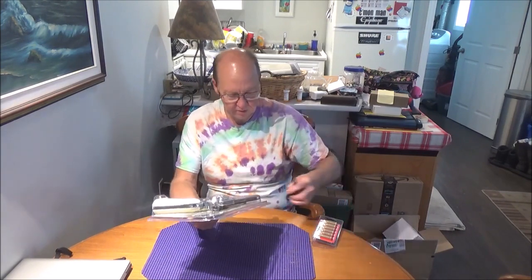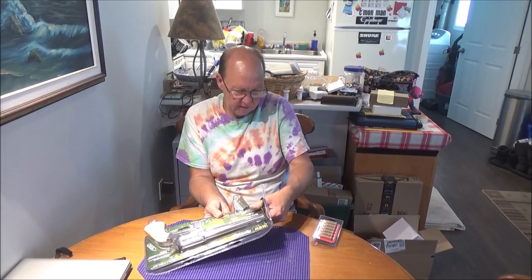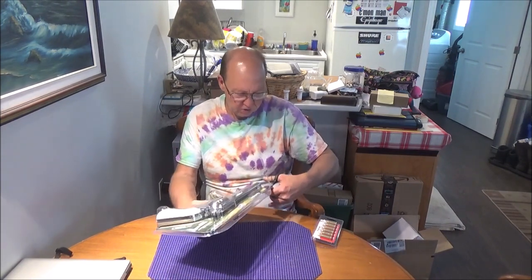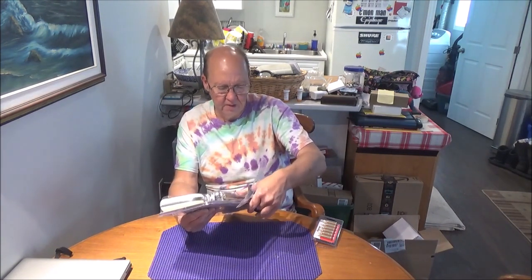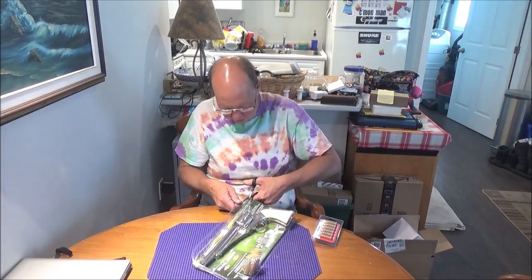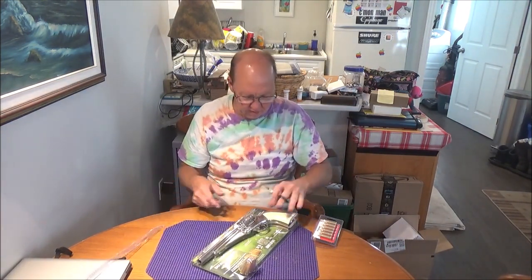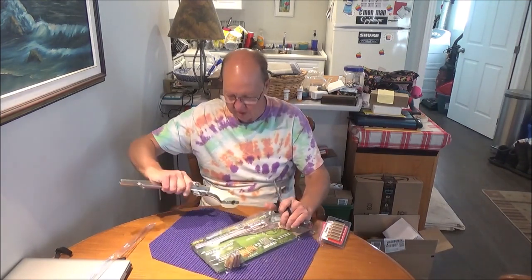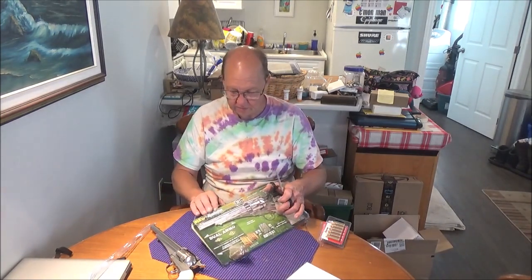Let's see what we can do about getting this open without causing too much damage to the box. Years back I had a Crossman Shiloh, which is said to be a replica basically of this actual gun — the Remington 1875. You can't get Shilohs anymore, and the Shilohs were nice. They shot BB or pellet and you loaded them from the front of the cylinder. Very nice gun — made out of metal, with a little bit of plastic on the grips.